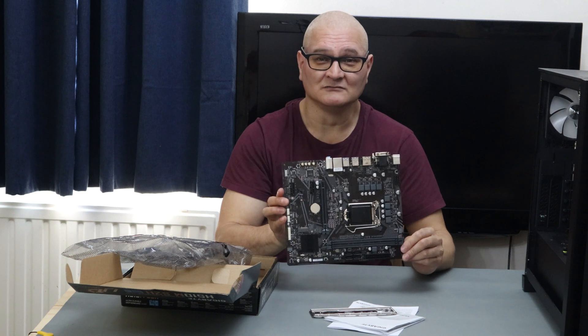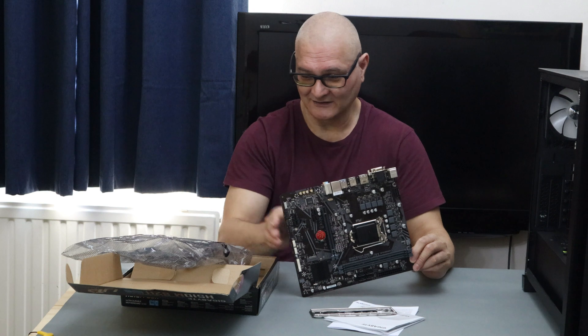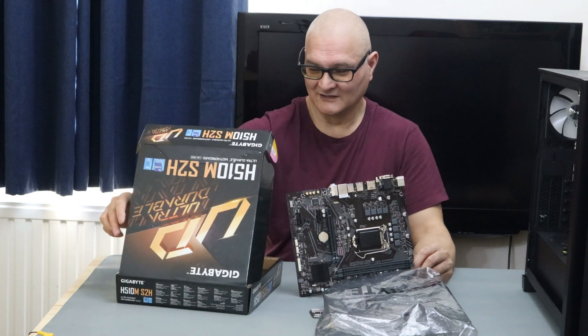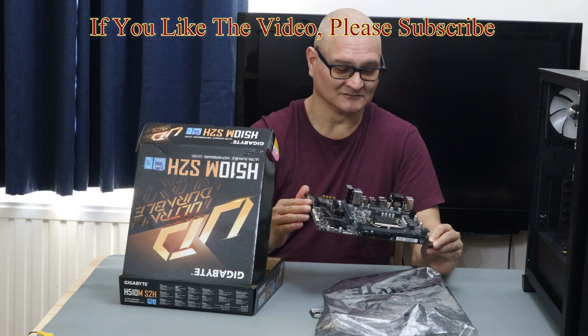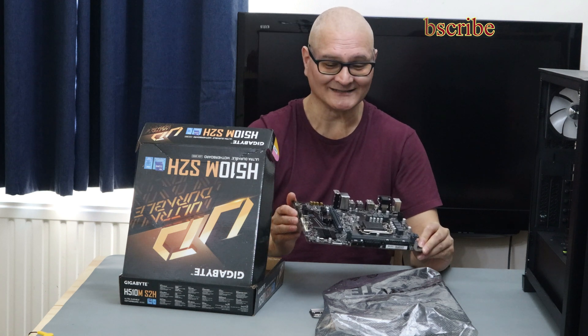I hope you enjoyed the review of the Gigabyte H510M-S2H. Thank you for watching, and I will see you in the next video. Andy out — have a great day.